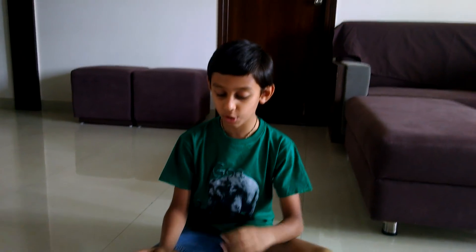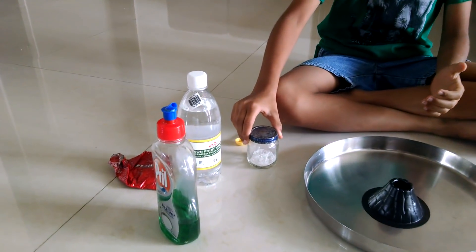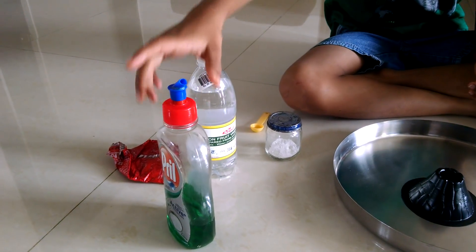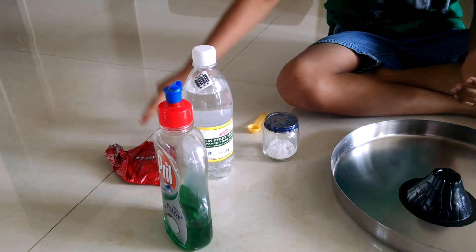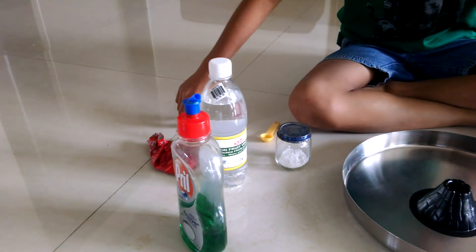Today I am going to make a volcano. The ingredients are baking soda, washing up liquid, vinegar, and red food color. But I didn't have red food color so I used something else — even you can do it with paints.